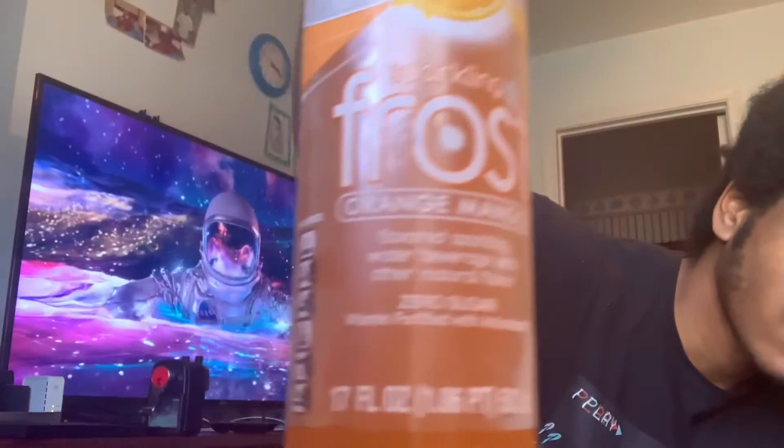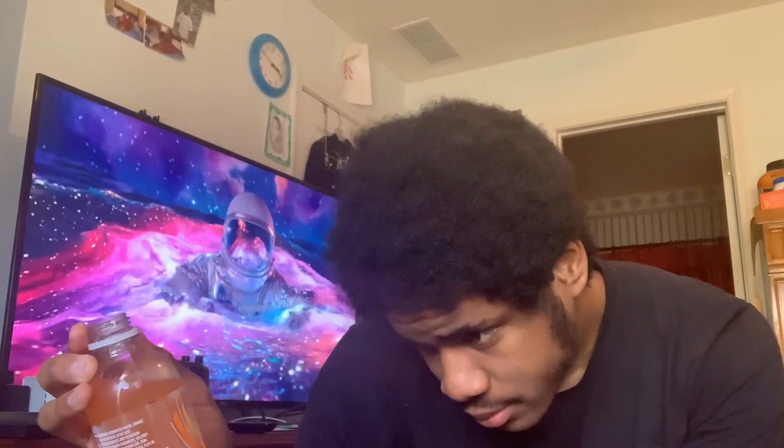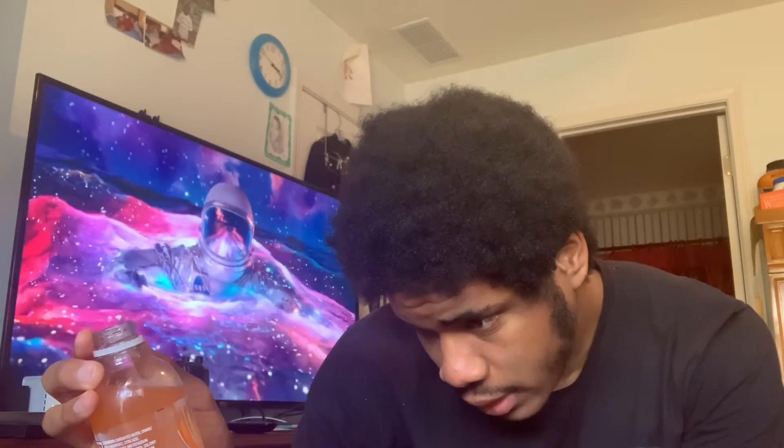Well, it's another day — time for another flavor. Pure Aqua once again. Sparkling Frost Orange Mango, it says. Five calories in the whole container. Vitamin fortified antioxidants. Let's just taste it.